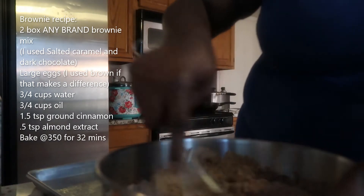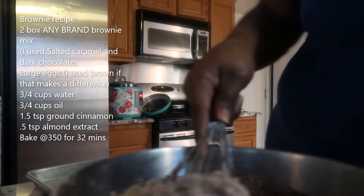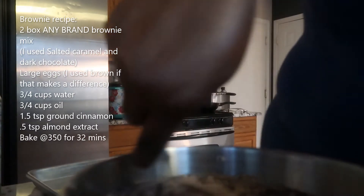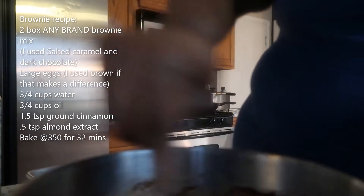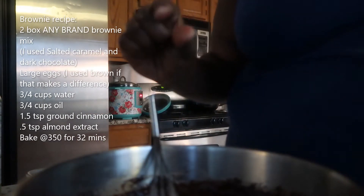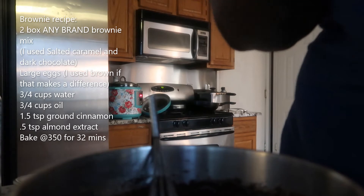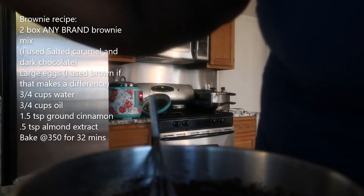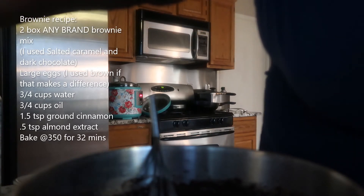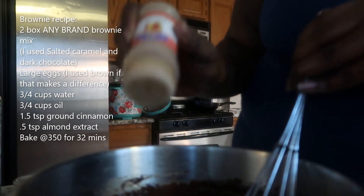Okay, so we're going to mix this all together. Remember, brownies are not going to rise up — they're going to be flat. I feel like with two boxes this will fill that pan to give us a brownie about this thick, which is what we want. My secret ingredient for brownies is cinnamon — cinnamon and dark chocolate go really well together — so I'm going to add a little bit of cinnamon.